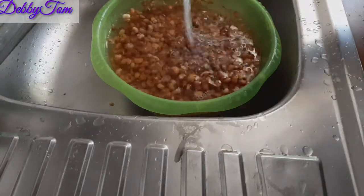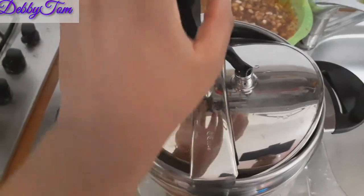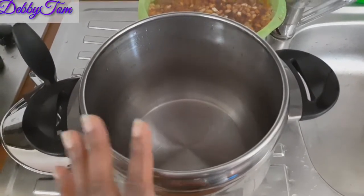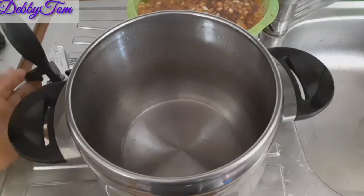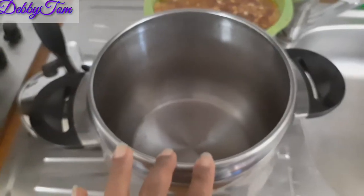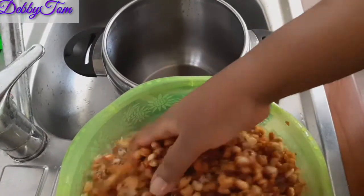Let me show you guys what my pressure cooker looks like. So this is what my pressure cooker looks like. I'll go ahead and put my beans in. I'll be cooking the beans without covering it first because I still need to take out the first water. I'll go ahead and pour the beans inside the pot.